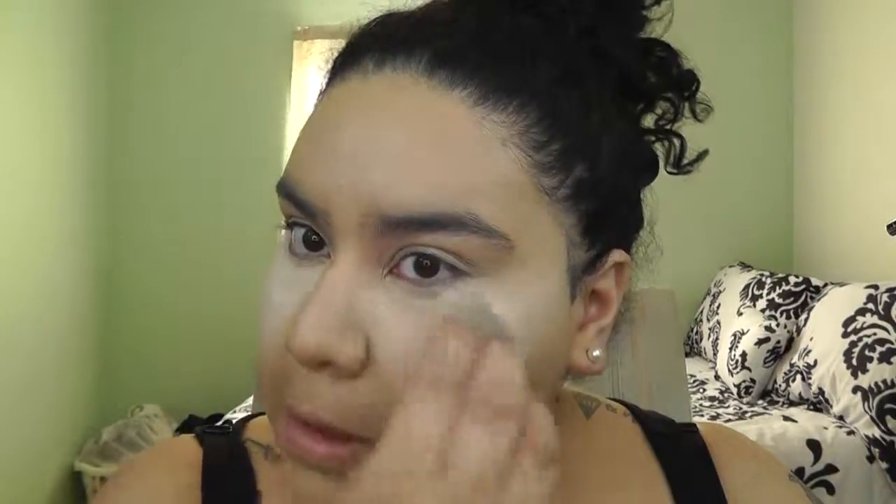Before I set anything, I'm going to pat the under-eye area so I don't set any creases or wrinkles. Always blend out one more time before you set your under eye or anything you highlighted. This powder smells really good — it actually reminds me of my mom's perfume. I'm using my beauty blender to set everything.